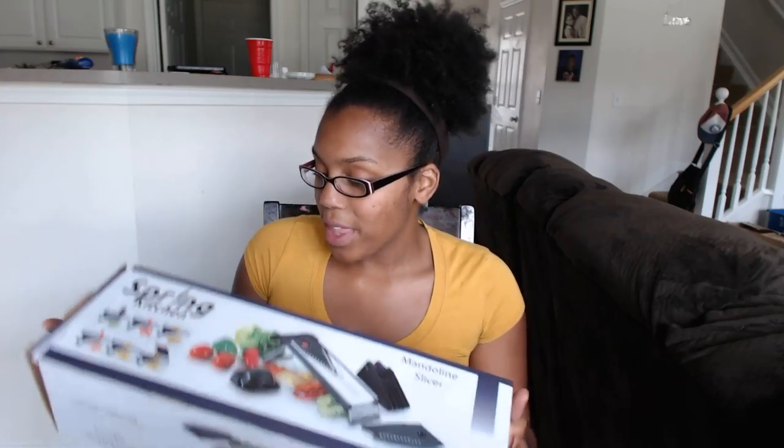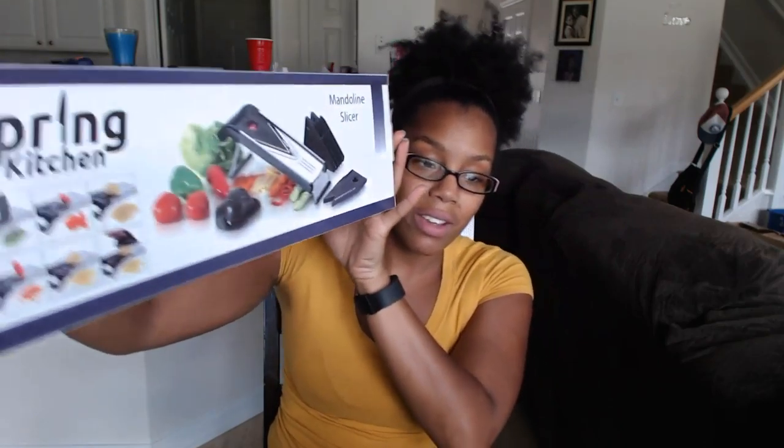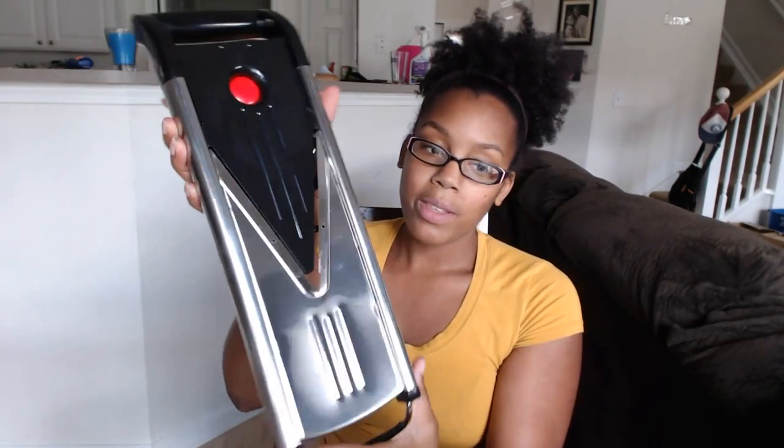Hello everyone, thanks for tuning in again to Naturally Lash. Today I will be doing another product review, and for that product review we have the Spring Kitchen mandolin slicer. So what we have right here is a slicer, and I'm just going to quickly go through all the different parts and give you a quick demonstration and let you guys know exactly what I think about this mandolin. When you first open it, this is what you'll see — as you can see, it's made really nice.